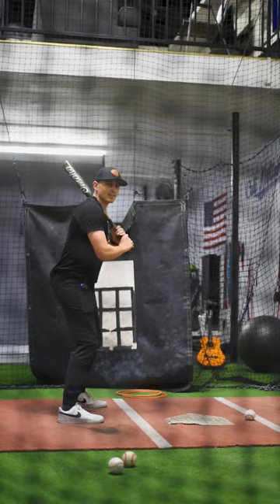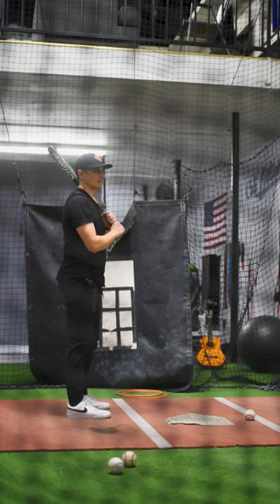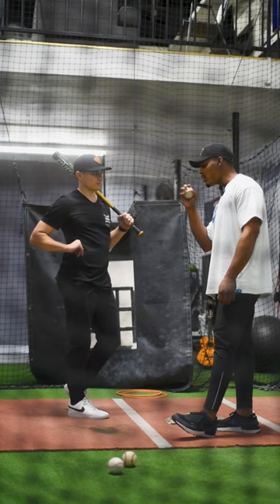I got around that one — hit it really hard but got around it. So I have a question: what do you think about a bat tip right here? I don't personally do it or teach it a lot — I kind of let the athlete figure it out. This is why I talk about the stance and everything.